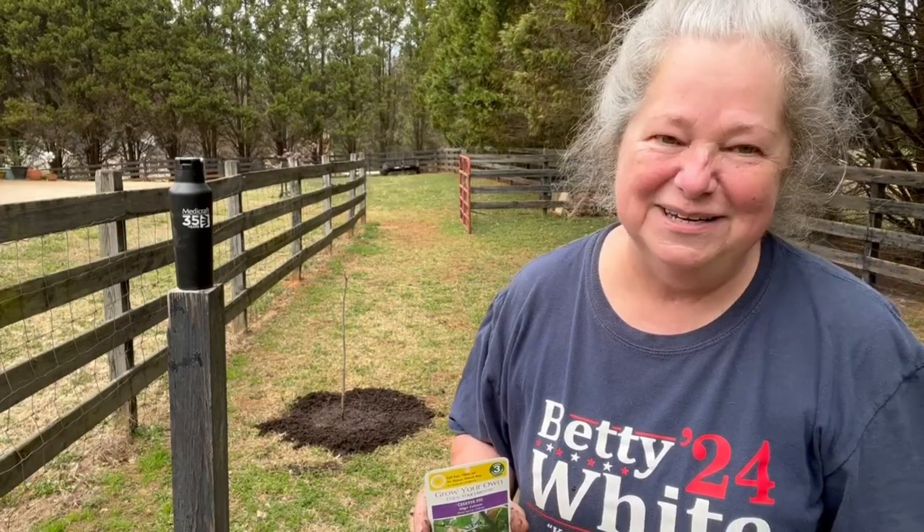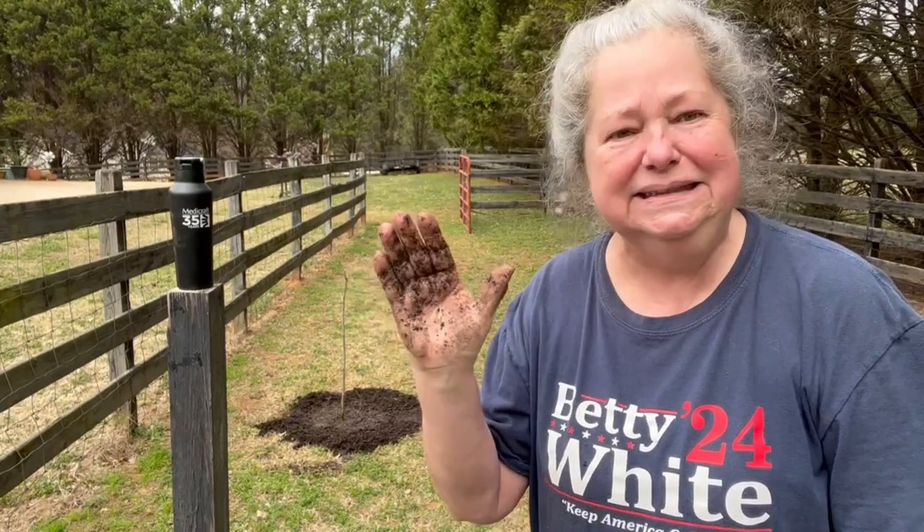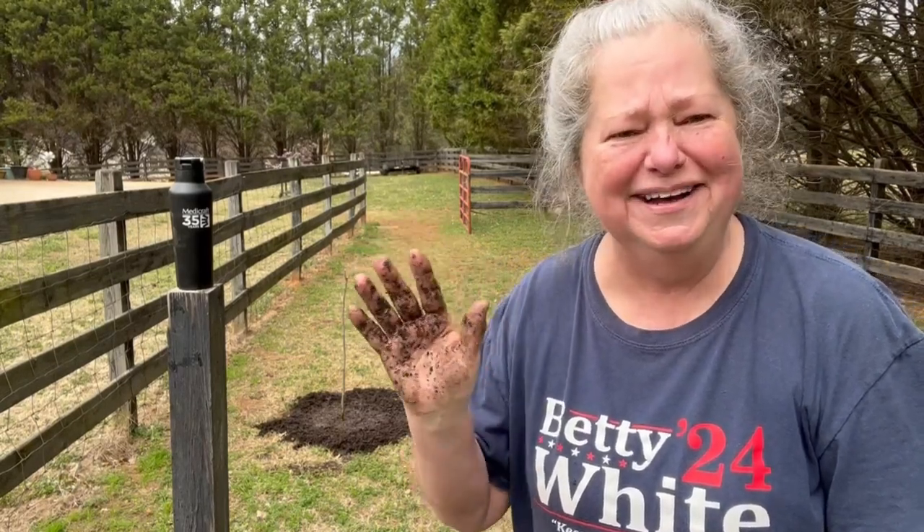You're going to be a fine young man someday. Until next time, y'all, we'll be here at Red Gate Ranch Homestead. It's real, y'all. Bye.